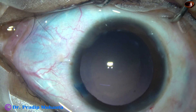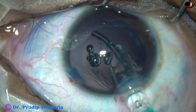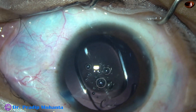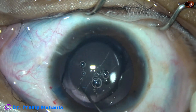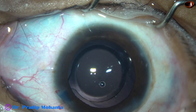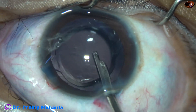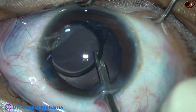Viscoelastic is used to fill up the capsular bag and the anterior chamber. This is Tecnis 1 from Johnson & Johnson — no financial interest, but this is my favorite monofocal intraocular lens. Beautiful lens, no glistening over the years, and patients are very happy. It's an aspheric lens. The size of the rhexis has been about 5.5 mm and the optic is getting overlapped by the rim of the anterior capsule all around.